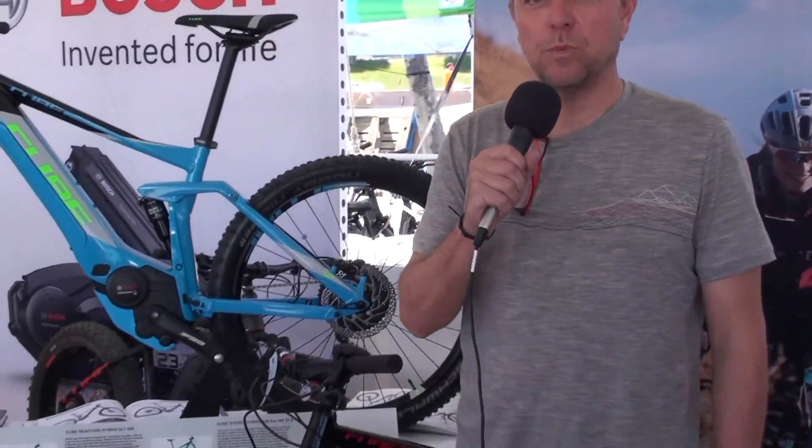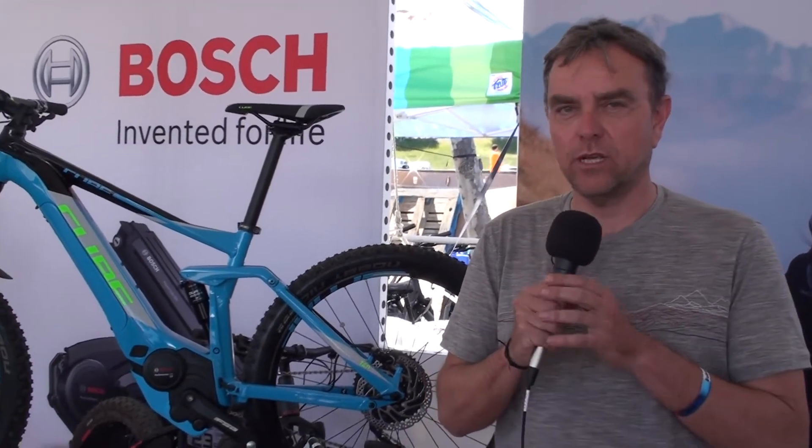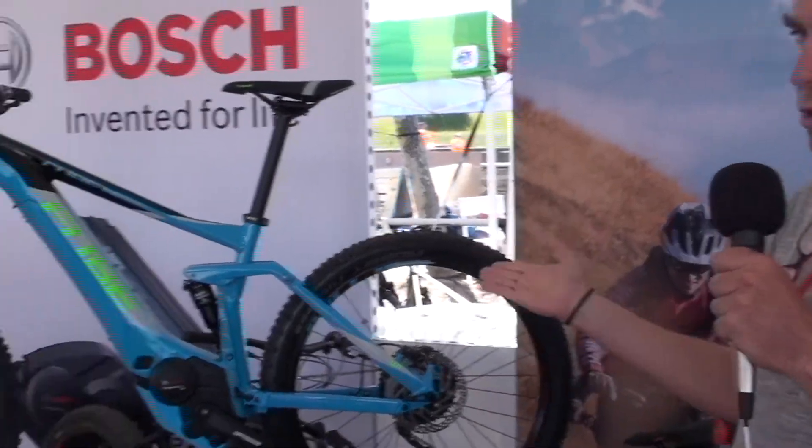Hey, I'm Joe Witherspoon with MotoStrano, based out of Redwood City, and we're here at the Bosch booth at Sea Otter Classic representing Cube.